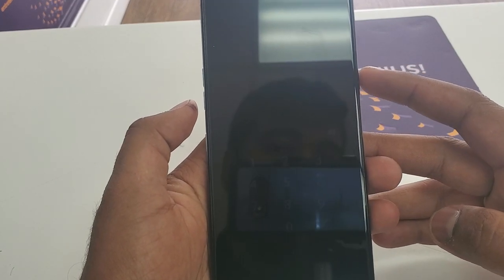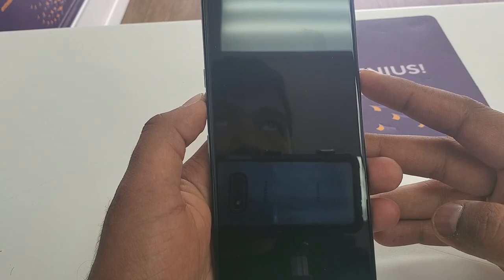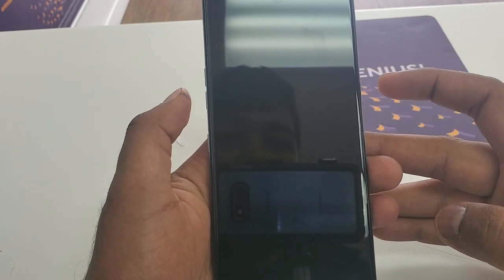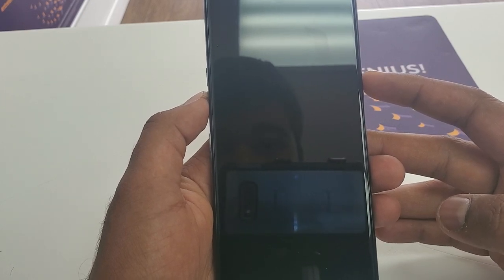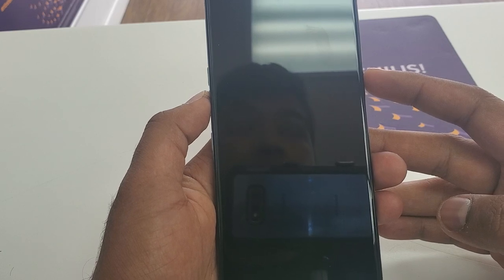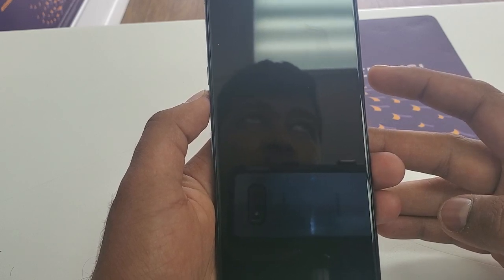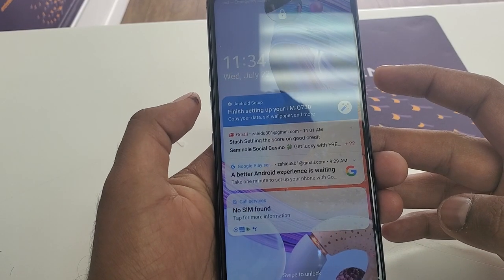For this purpose, you will press the power and volume down at the same time. Once you hold it and see the screen go off, remove both buttons and then push power back. When you see the LG logo, remove the power button for one or two seconds and then press it back — this will trigger the hard factory reset.